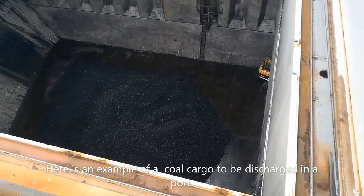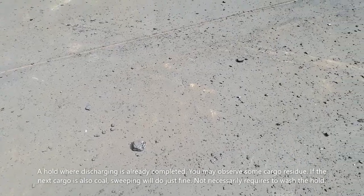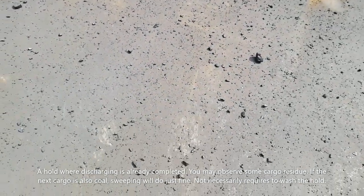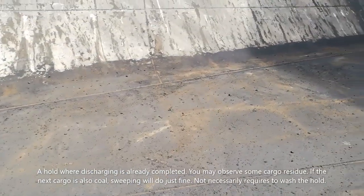Here is an example of a coal cargo to be discharged in a port. A hold where the discharging is already completed — you may observe some cargo residue. If the next cargo is also coal, sweeping will do just fine and it does not necessarily require washing the cargo hold.